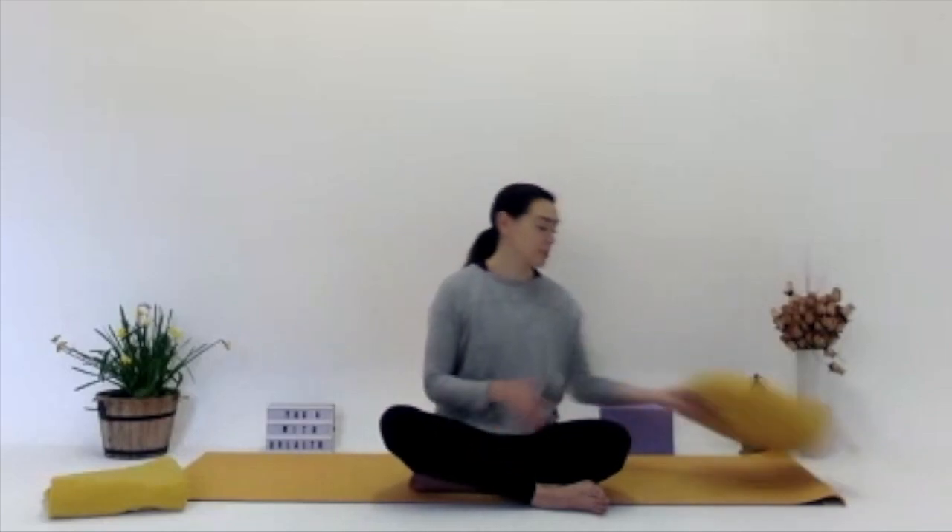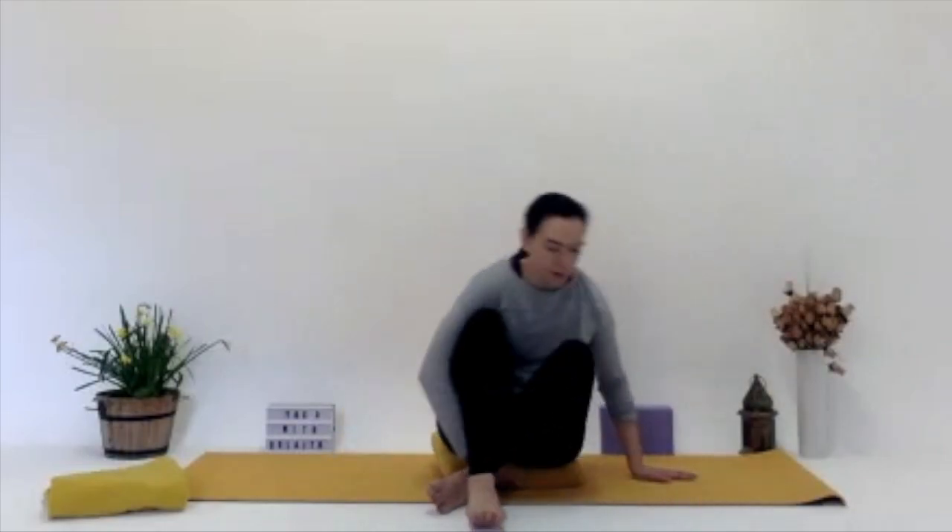And then gently rolling to your right-hand side. Once you're there, pushing yourself up with your hands to come to a seated position. Everyone will have a different seated position. For me, I'm seated cross-legged, but you can grab a cushion to prop yourself up a little bit more. You can put the legs out in front or keep the feet on the ground. Having a cushion or a block or a book underneath you gives you a little bit more height and length in the spine.